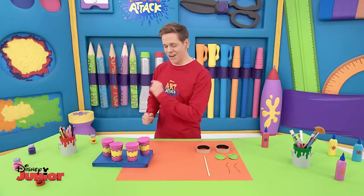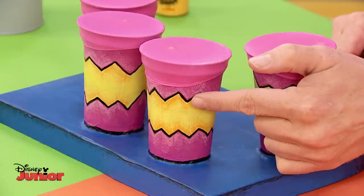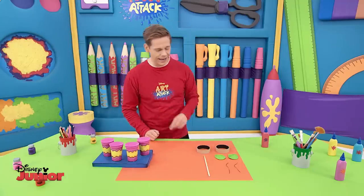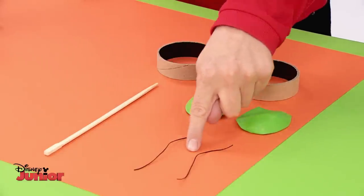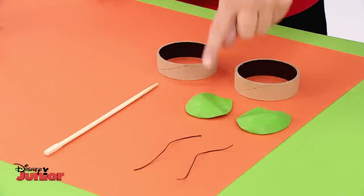And here are the finished drums. We've added some shading here, which makes it look really polished. Now let's move on to the rattle drum. You're going to need empty rolls of sticky tape, a chopstick, and two pieces of string of the same length. And just like the drums, two cut-out balloon tops.